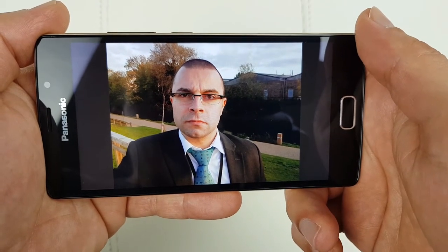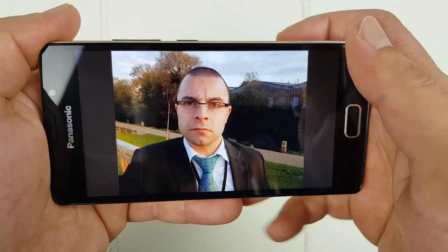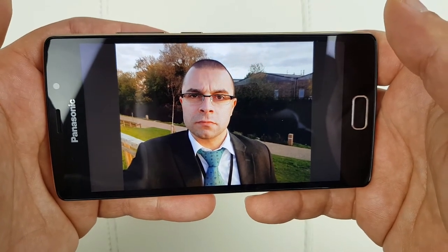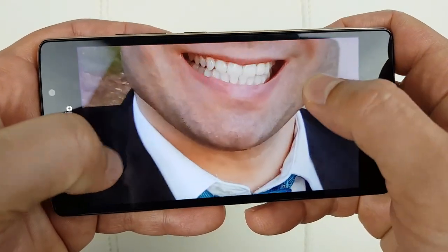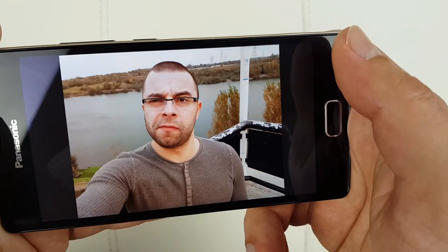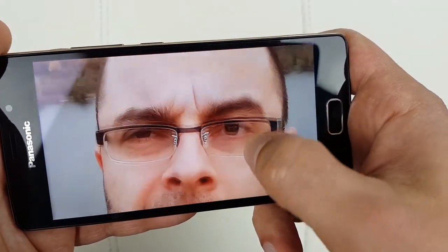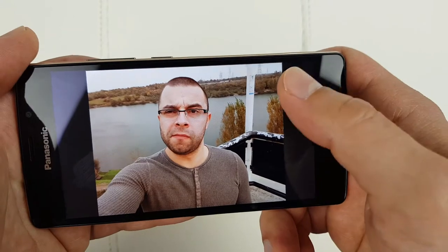Moving on to the camera — let's check the front selfie cam first. It's only 5 megapixels so I wasn't expecting miracles, and it's kind of the case. It's not excellent but it gets the job done — if you don't zoom in and just upload to social media, photos look nice. Once you start zooming in there's not much detail, but for a 5MP camera it's okay. In a more balanced lighting environment without direct sunlight, you get plenty of detail and I'm really happy with those results. Front-facing camera gets a thumbs up.